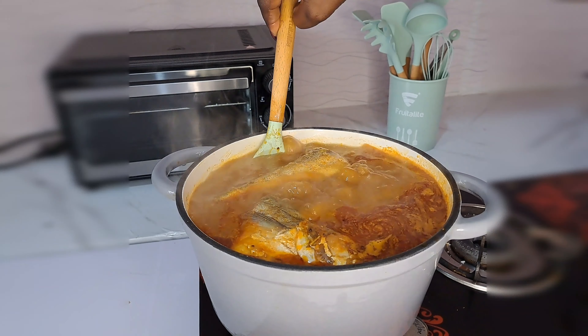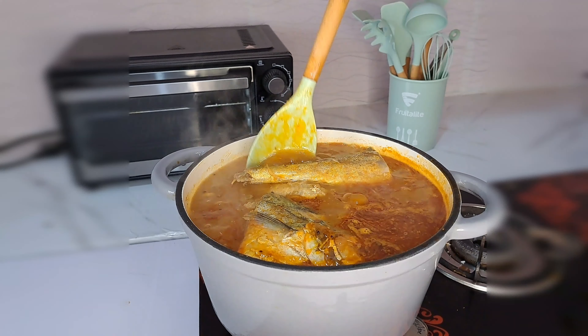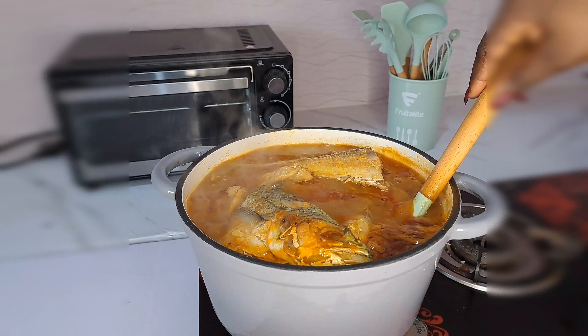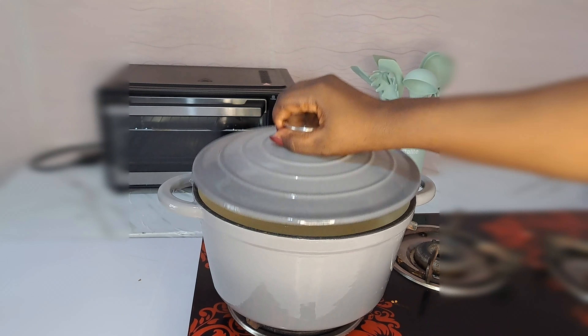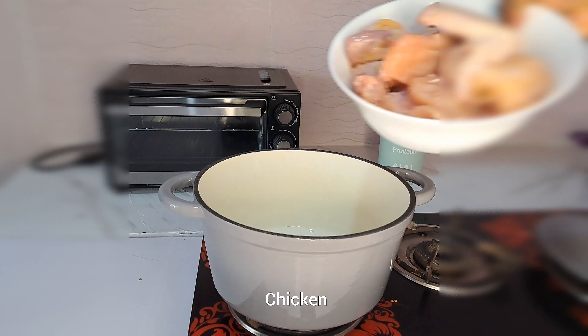Today we are making the most popular soup Ghanaians have – they call it light soup. I'm going to share with you how this is made so deliciously. Hello sweetie, welcome back!